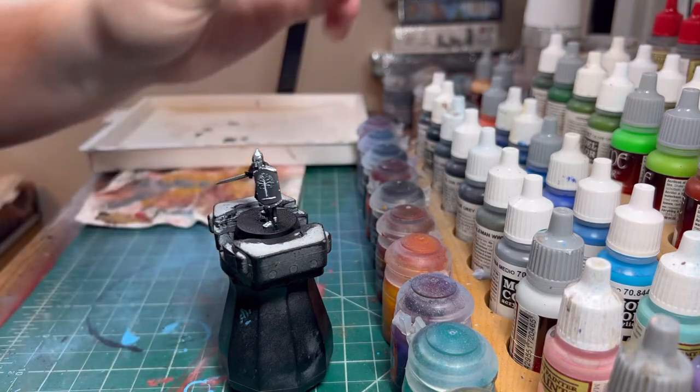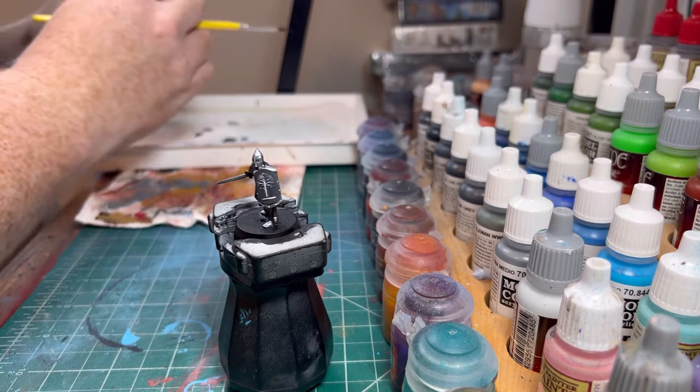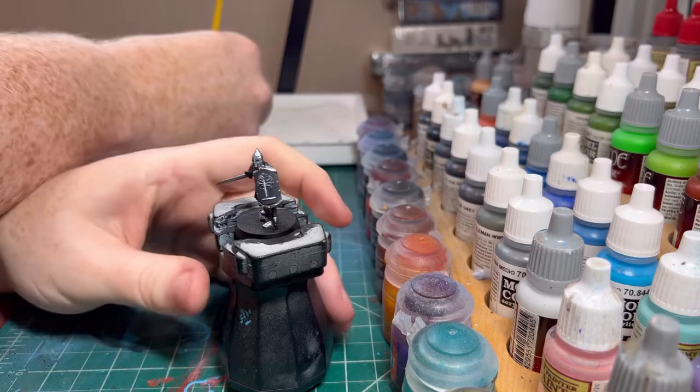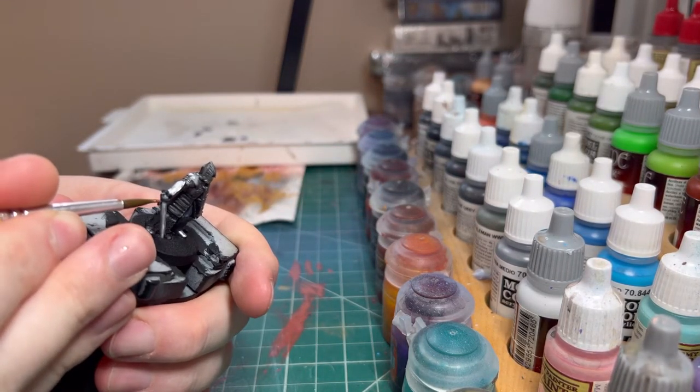Now we are getting the bronze, brassy color, and that's what we use for the cross guard and the pommel of the sword, just to break up those colors a bit more.